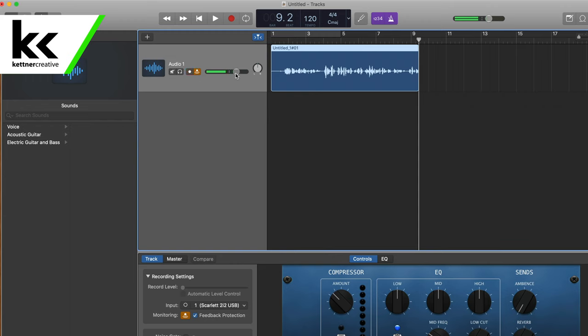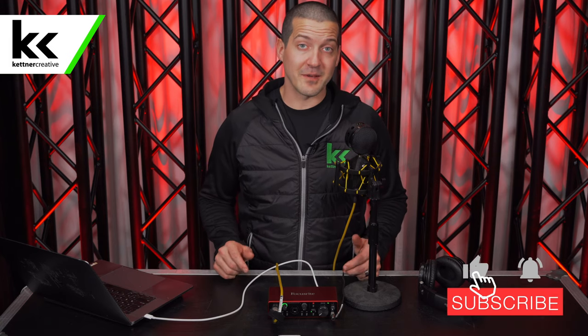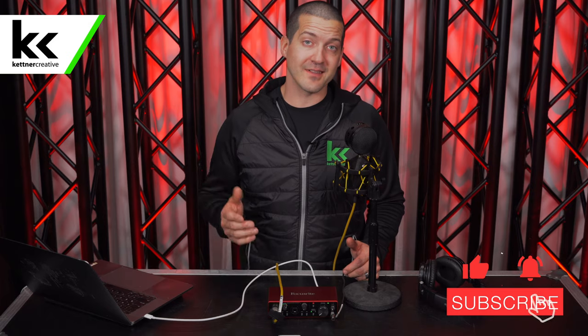You also have all your other mixing options to do it how you want. I hope this video has been helpful to you. If you have any other questions about this microphone or this audio interface, or if there's another video you want to see us do in the future, please let us know in the comment section below. And if you want to see more videos like this, please like and subscribe. Thank you for watching.